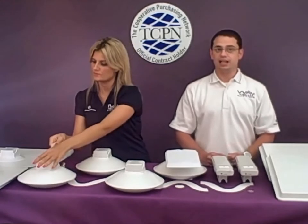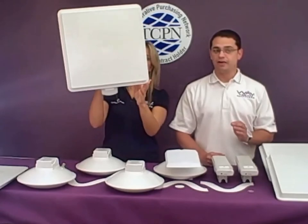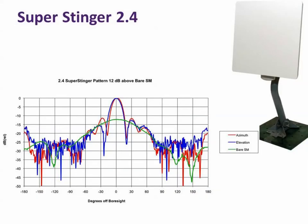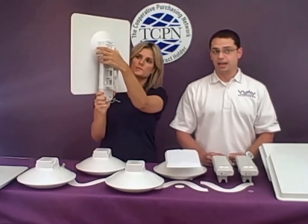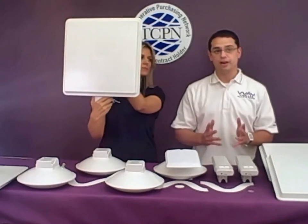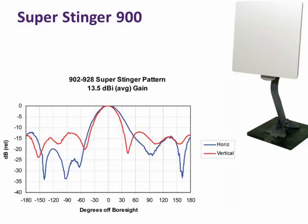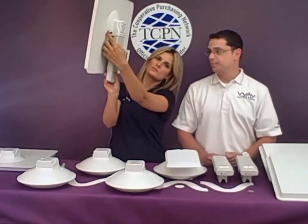Last but certainly not least are the super stingers. These are available in both 2.4 and 900 megahertz in vertical and horizontal polarization. The 2.4 has a square panel type that slips on and adds 11 dB of gain at a 17 degree beam width, boosting signal levels for marginal customers in your network. The super stinger 900 has 13.5 dBi with an effective aperture of 10 inches at a 39 degree beam width.